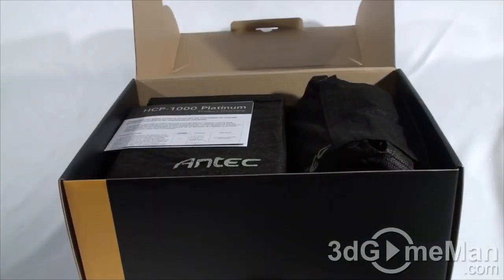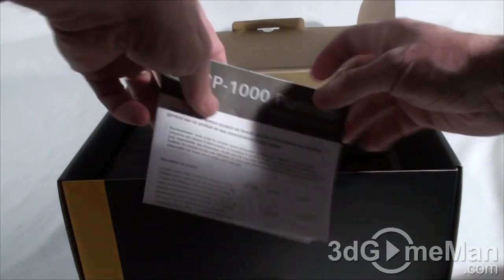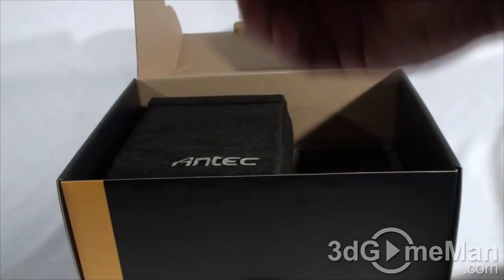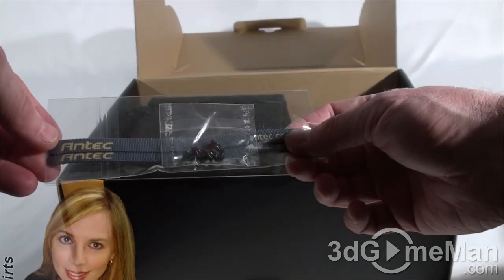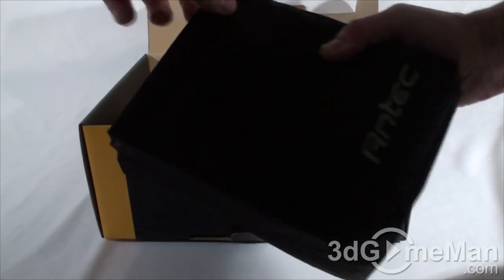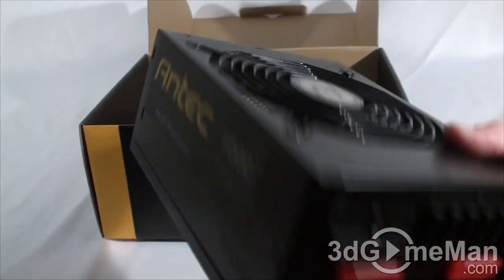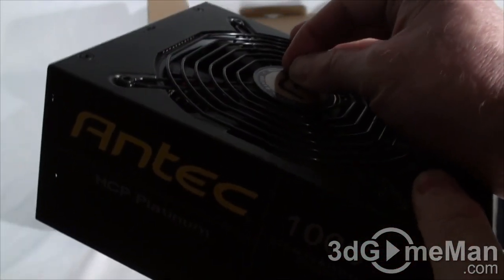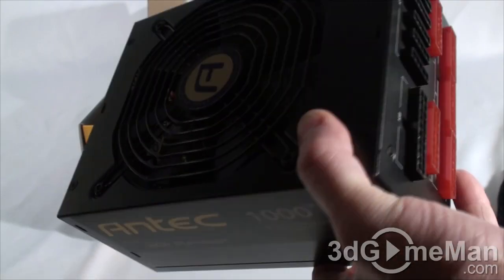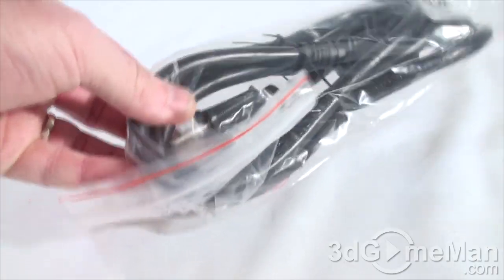It comes packaged in quality styrofoam. All of the modular leads are in a bag. They include a quick overview, and if you want to download the complete manual, go to antec.com/manuals. They also include four black screws and a couple of velcro tie-downs. The power supply itself is in another bag. It looks like their logo here has protective plastic on the top and label, which I'll peel off. They also include a heavy power cord.